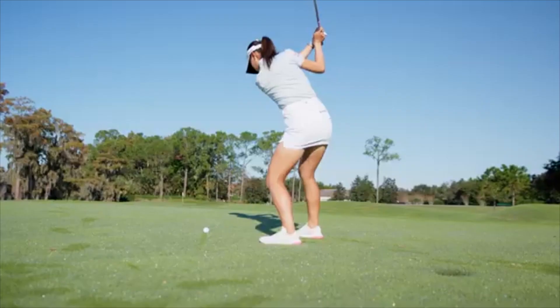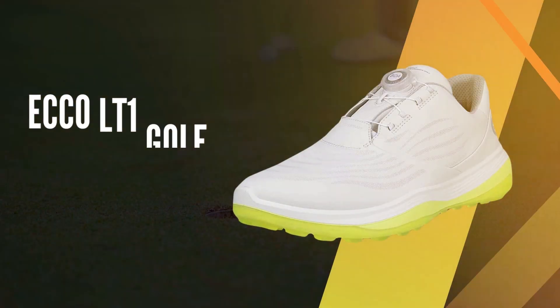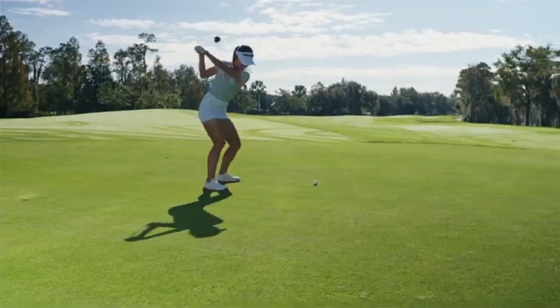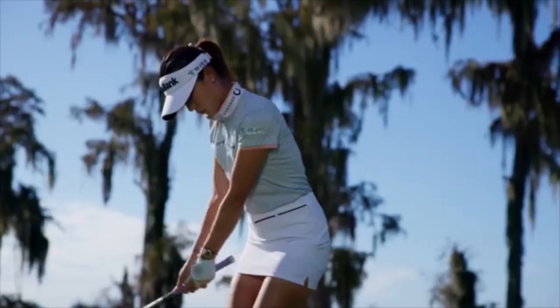Today we're diving headfirst into the latest innovation from ECCO Golf, the ECCO LT1 Golf shoe. If you've been following our reviews this year, your feedback is absolutely essential for us to continue delivering the content you love. Let's get started.